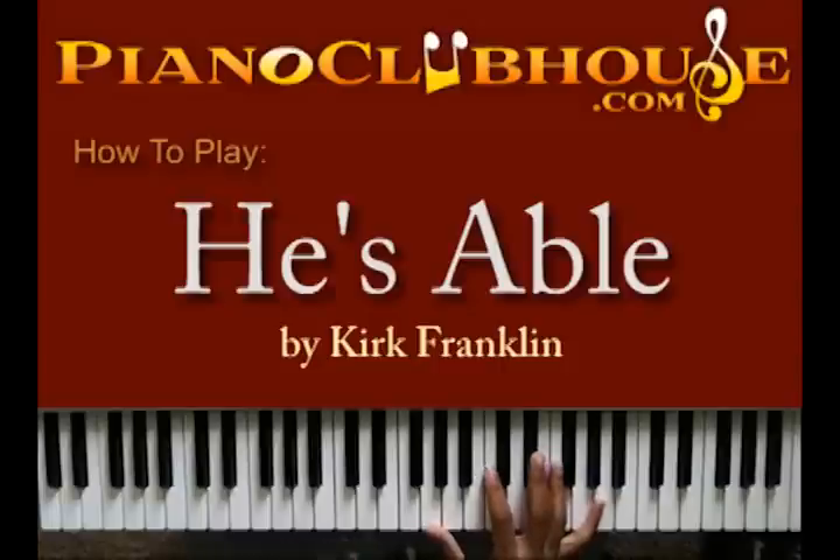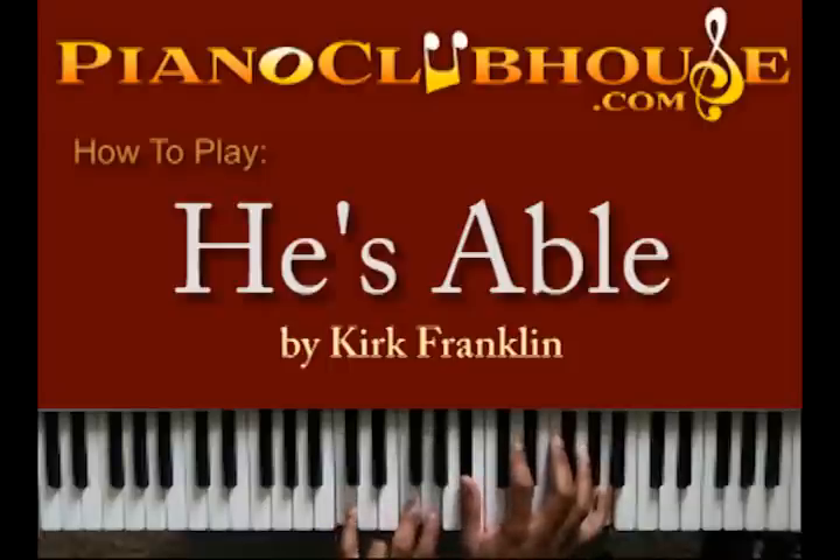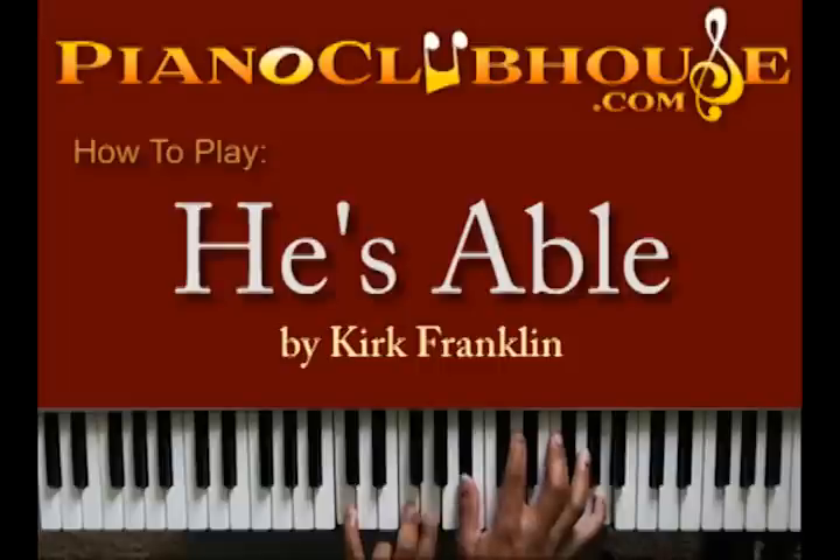The bass line is going to start off on the C. You got that C, G, C. And that's your first chord there. I got C, F, and G in my left hand. And Bb, D, F, and A in my right hand. So that's your first chord there.